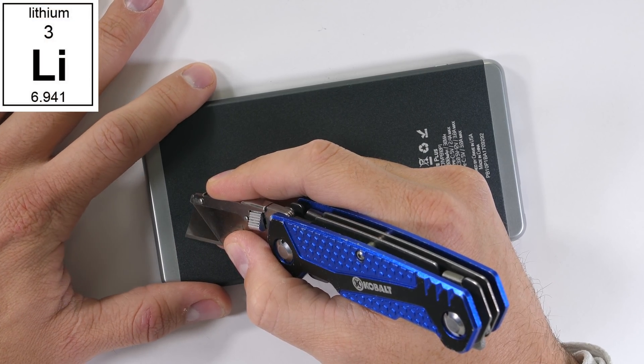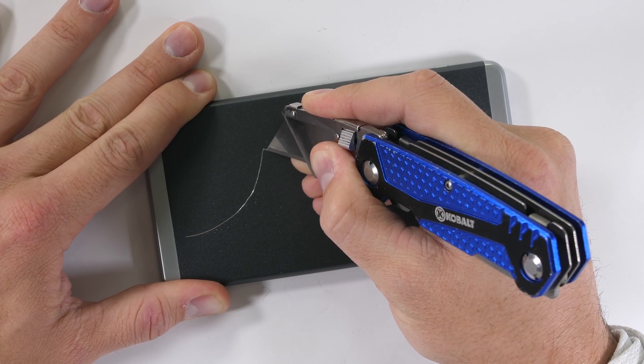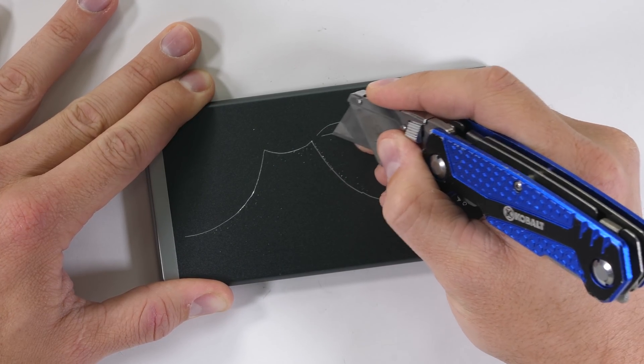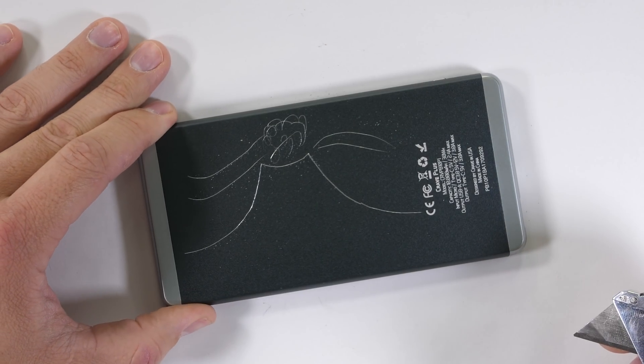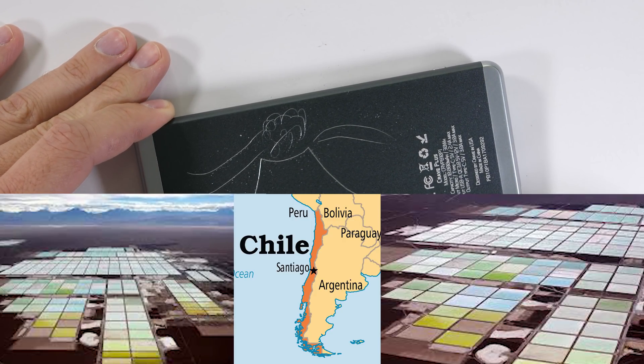Lithium, the element inside most of these batteries, is found in igneous rocks — you know, the ones from volcanoes. But the largest producer of lithium in the world is Chile, which extracts it from huge pastel-covered brine pools.